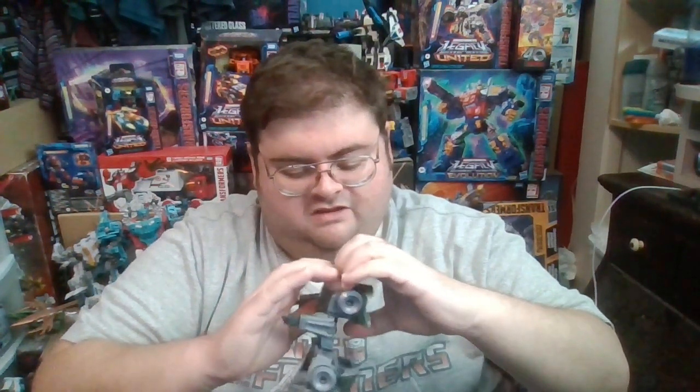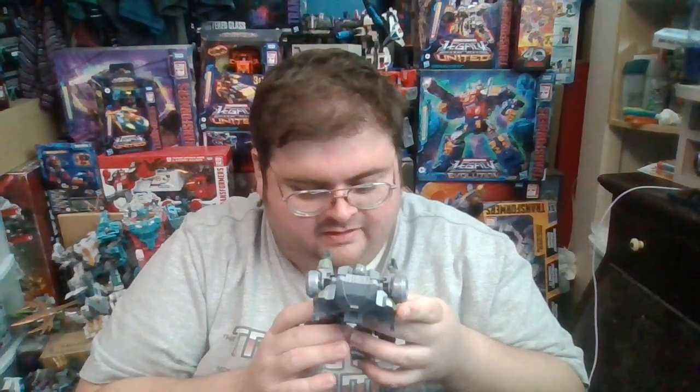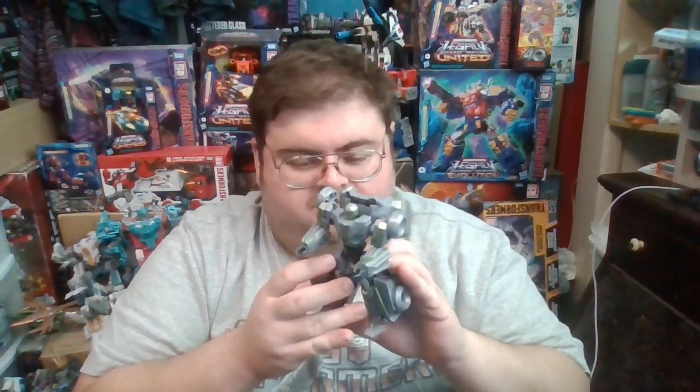There would be a decent range of articulation in the arms if this enormous backpack wasn't here, and when I took the figure out of the box the backpack fell off. Unfortunately, the figure is not much of an improvement over Gamer Edition Barricade.